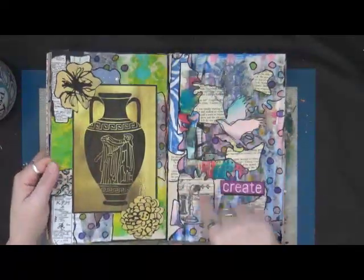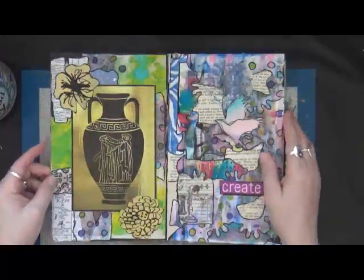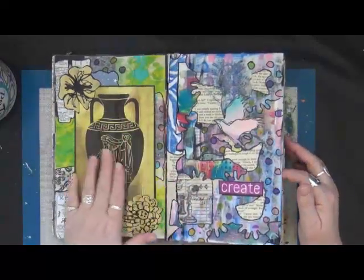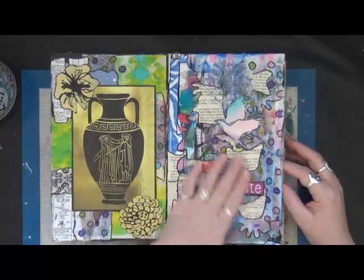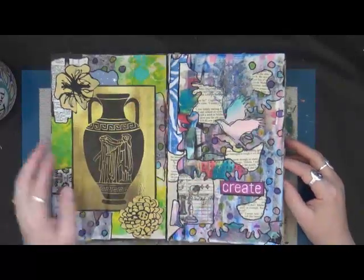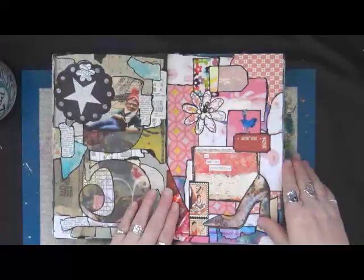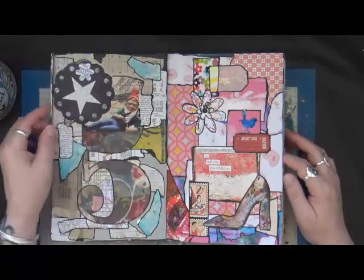Now these couple of pages here — this page is really wrinkly, and I'll tell you why. I decided one night when I was sitting down doing some collages that I wanted to do it with Mod Podge — or actually I think it was matte medium. It's not a good thing to do on these pages because it makes them wrinkle. After that I didn't do it again. You can't really tell on camera but I can tell in person. Love this little gnome guy.